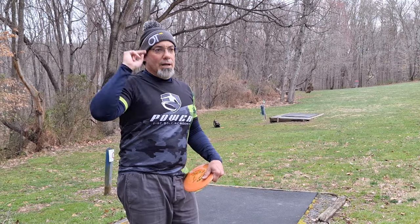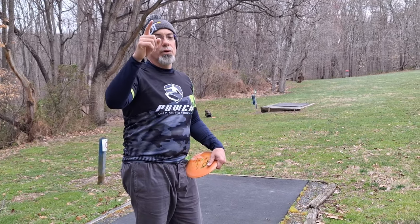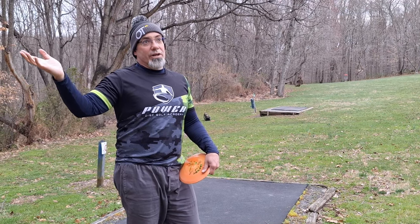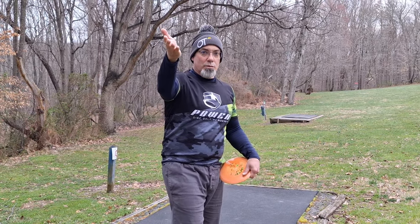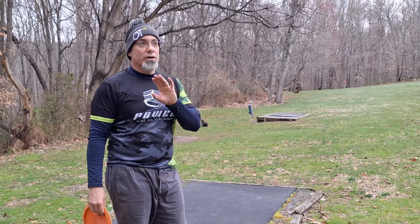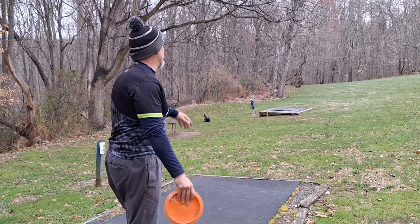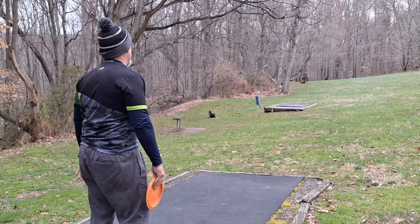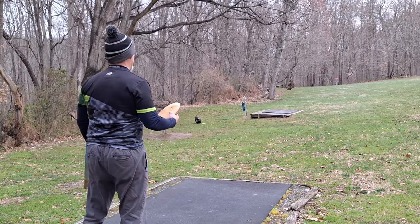Here we go. I'm at one under, Kate's at two over. If for some odd reason you didn't go back and watch the front nine, Kate — my third daughter — is with me playing today. She's videoing right now. I'm one under; I need to be one under for 18 to get a 900-rated round. Hole 10 is 290 feet, straight out. I'm going to turn something over, start it to the right and turn it over, hopefully play it to the left.